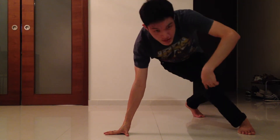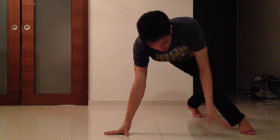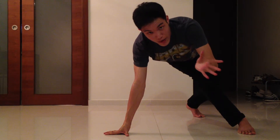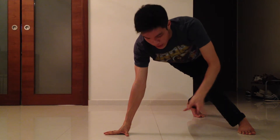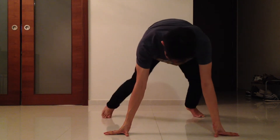In the last step, you're going to bring your right leg to the starting position and put down your left hand at the same time, so it goes back to the first position of the step. Like this.